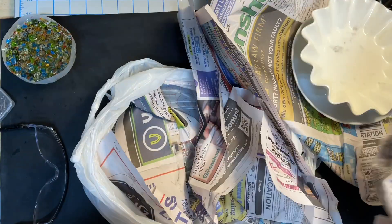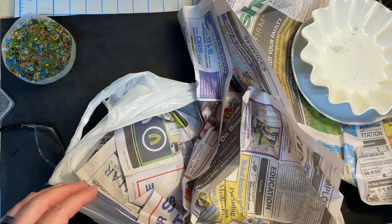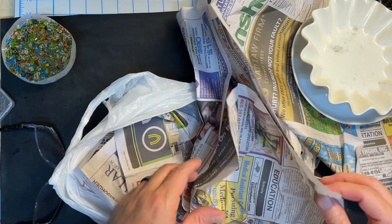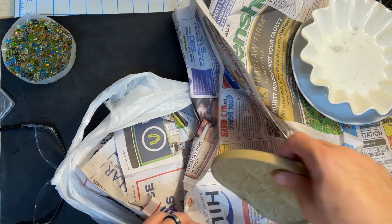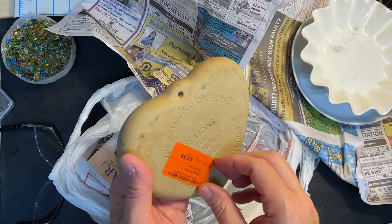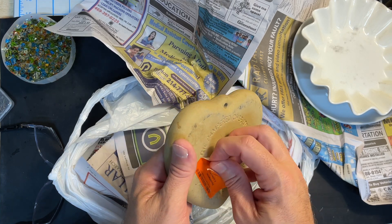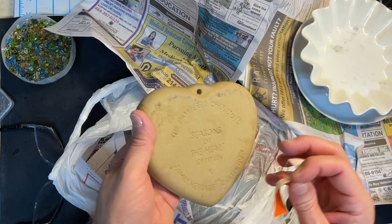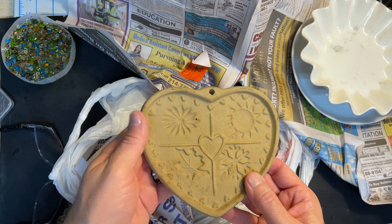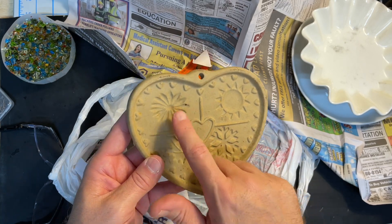This is what I really wanted to show you. I've seen commentary and questions online about these before, and when I saw two of them that looked like they had not been used, I had to pounce on them. So it's these — this one's Pampered Chef brand, stoneware molds. I picked this up for two dollars. I don't know if they make these anymore.